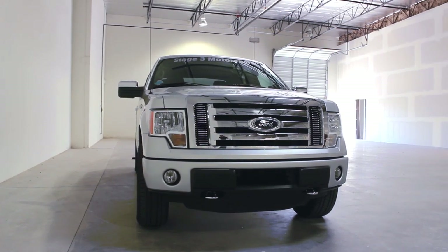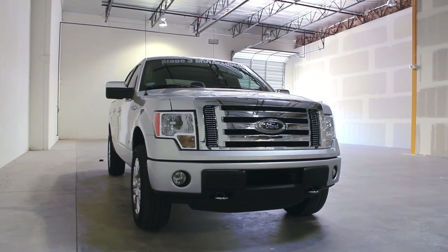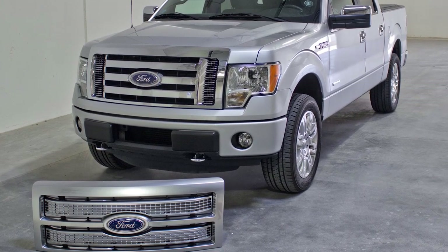The stock grille on some of the base model F-150s isn't the most flattering piece to look at, so we are replacing it with a grille from the more upscale F-150 Platinum Edition.